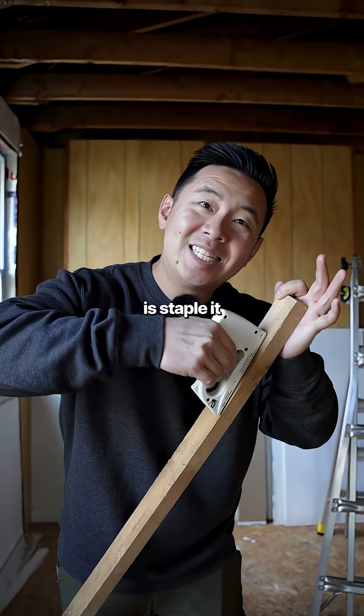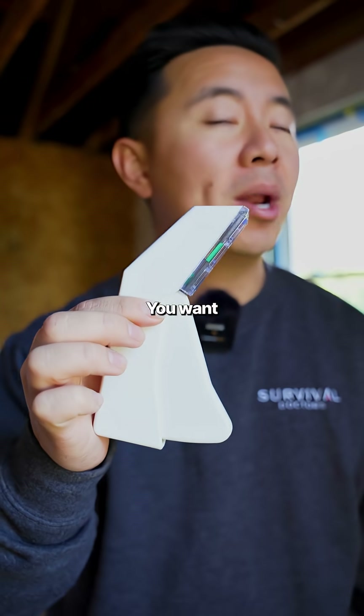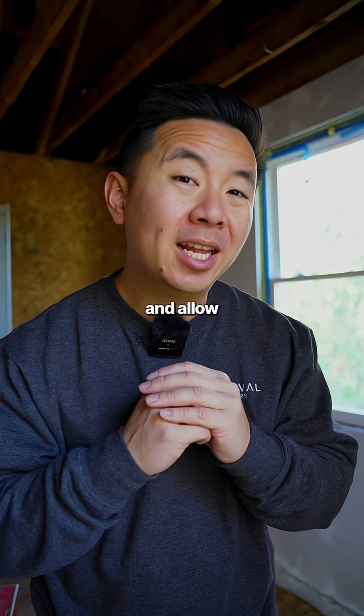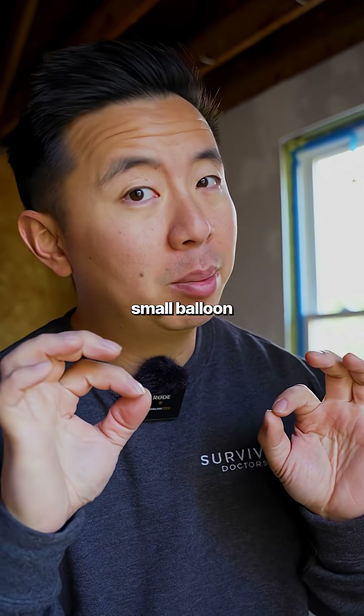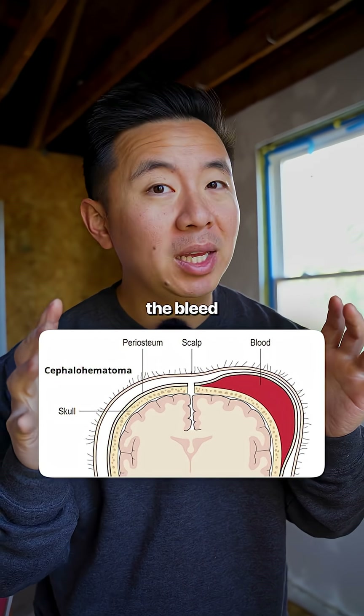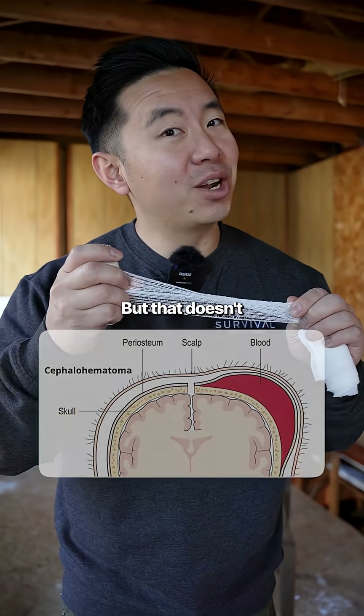So the first thing you can do is staple it — but not with a regular stapler. You want a medical grade stapler like this, so it can quickly close the laceration and allow blood to build up underneath the skin like a small balloon. This hematoma increases the pressure in that area, slows down the bleed, and allows it to clot. But that doesn't always work.